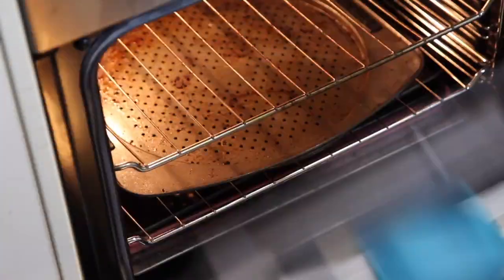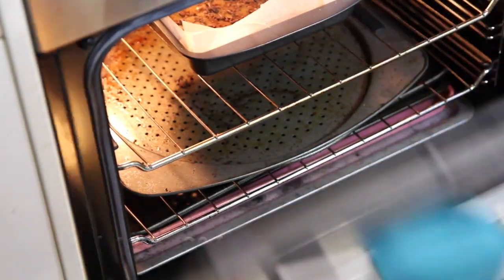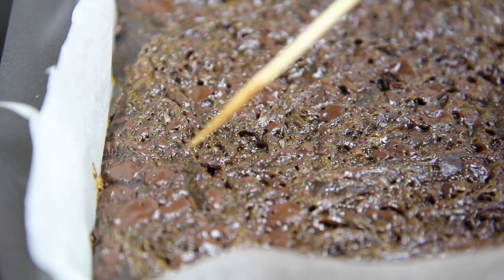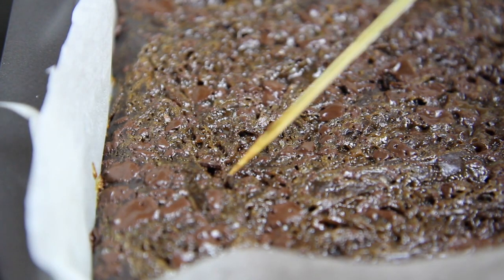Then into the oven. Each oven is different so they can take anywhere from 17 to about 25 minutes. Just check them at 17 minutes — when a skewer comes out clean, you know they're done.